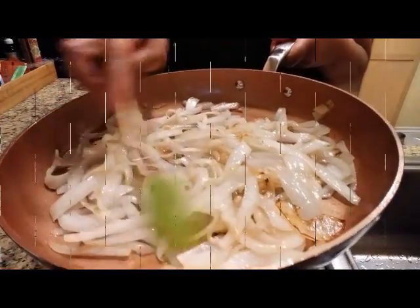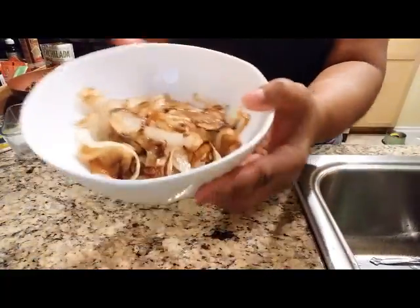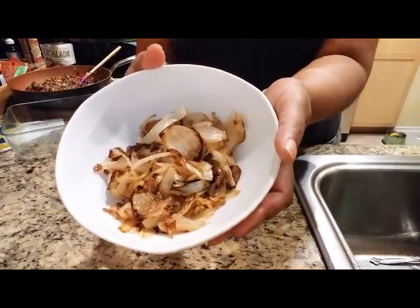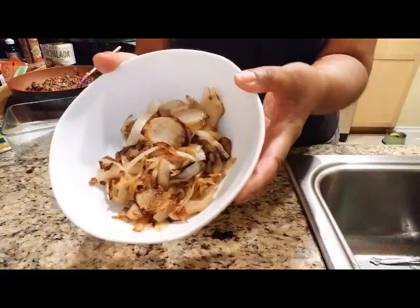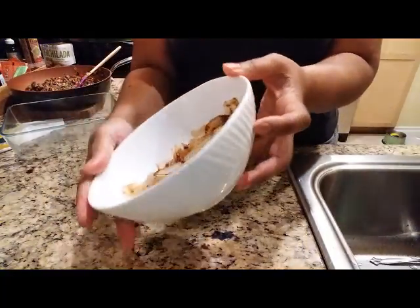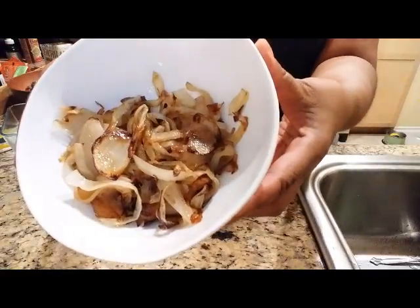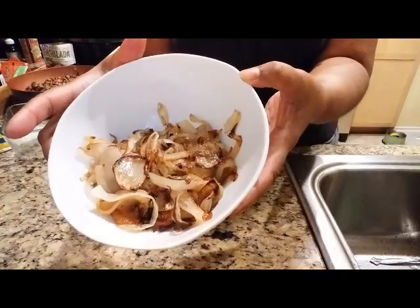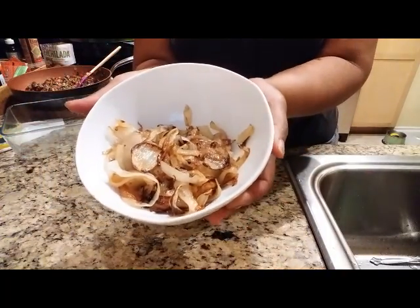Here are my caramelized onions! I had to increase the heat a couple of times, but not for very long — maybe 30 seconds just to get them activated again. They are beautiful. This is one large onion, and I'm going to use it for a couple of recipes I'm doing this week.